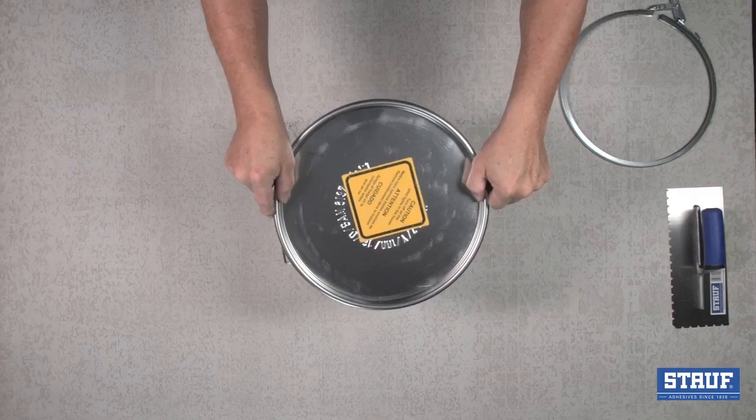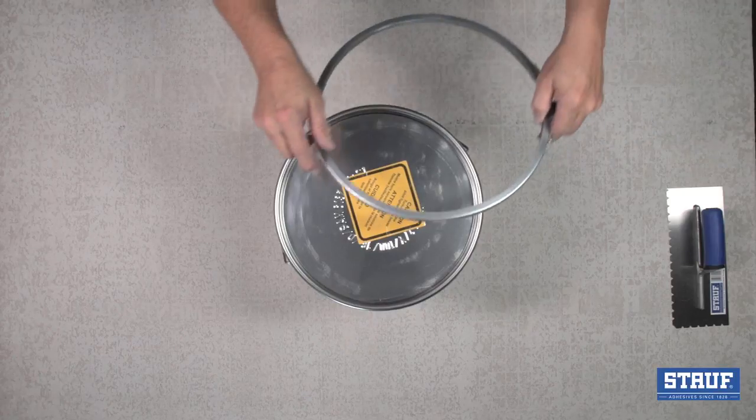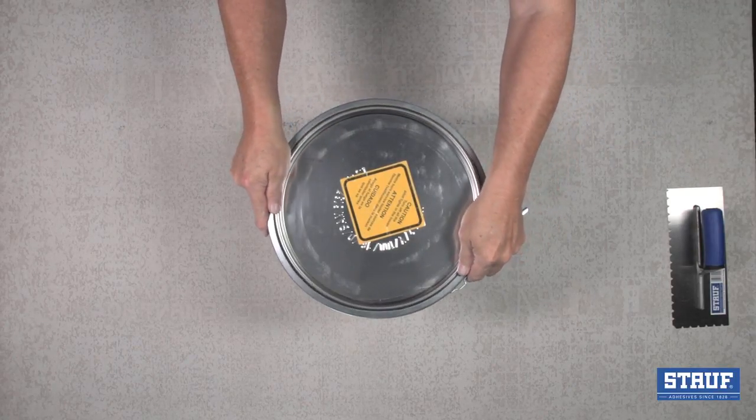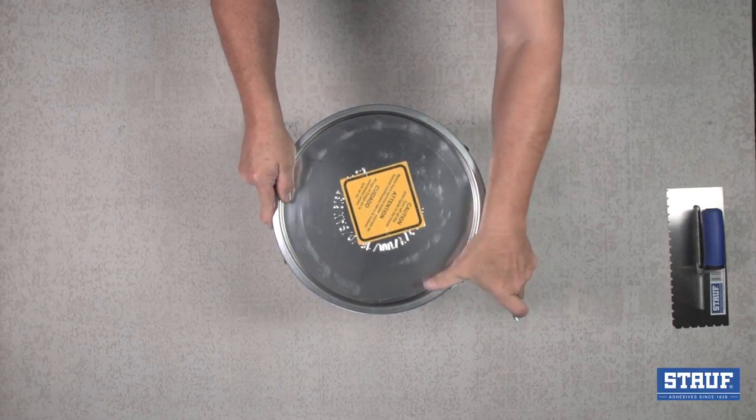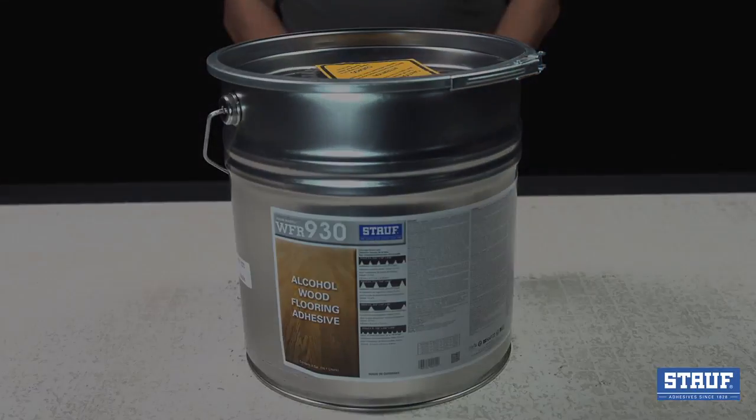To replace the lid, center the clean lid on the pail and press down. Then align and reattach the snap ring and close the lever. When closed properly, the product will stay as fresh as the day it was opened.